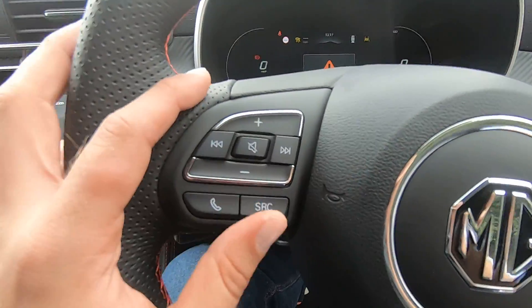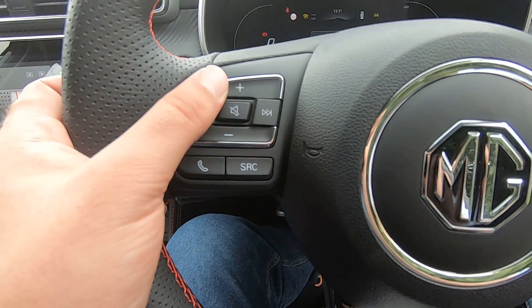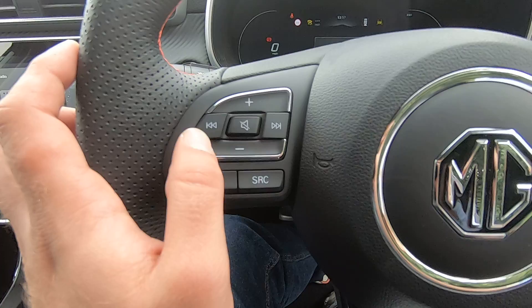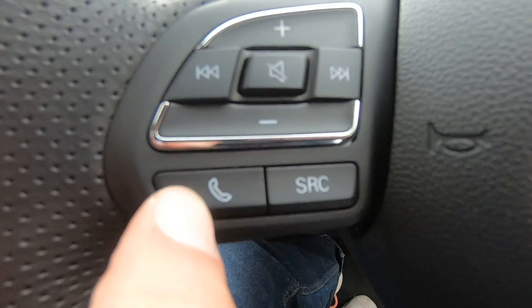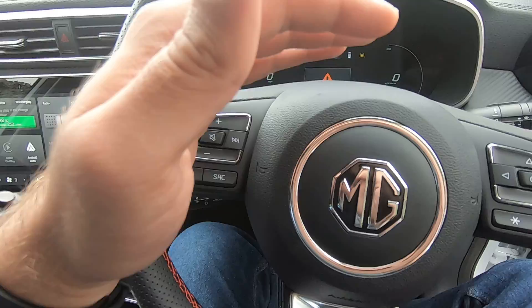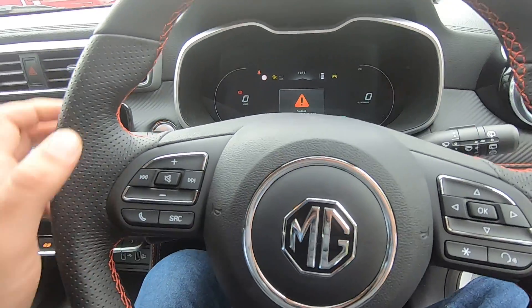On the left-hand side we have our radio buttons, so you can increase or decrease the volume, skip to the next track or go to the previous one, or mute. You can answer calls with the button that has the phone logo, and the SRC button allows you to toggle between DAB radio, FM, and AM.